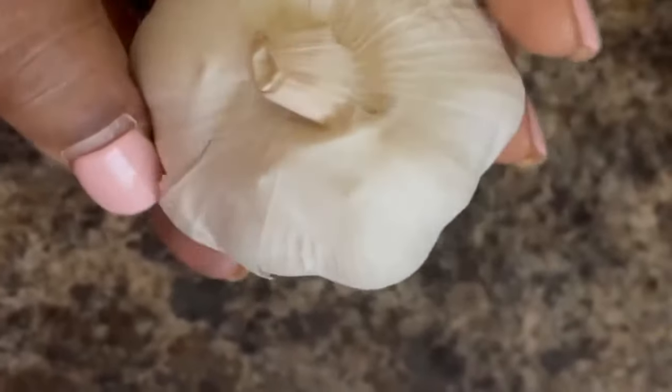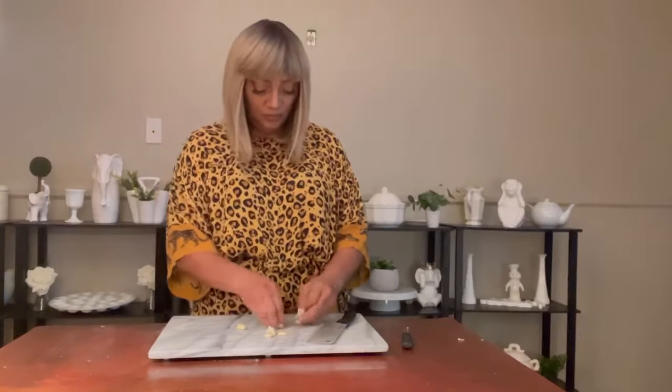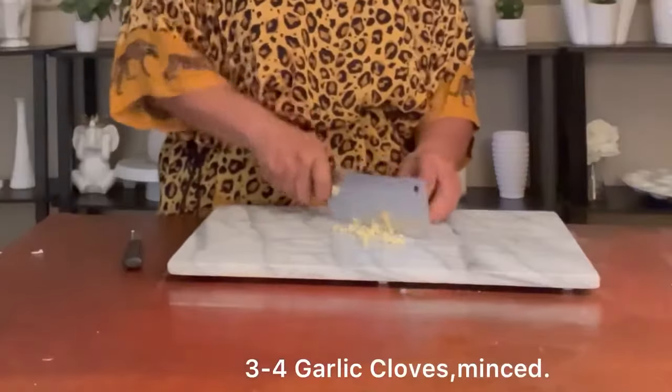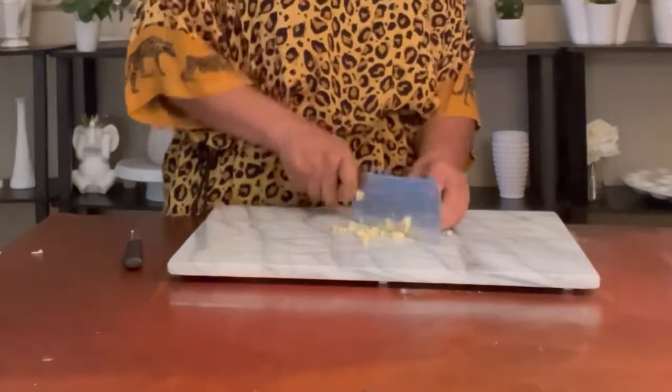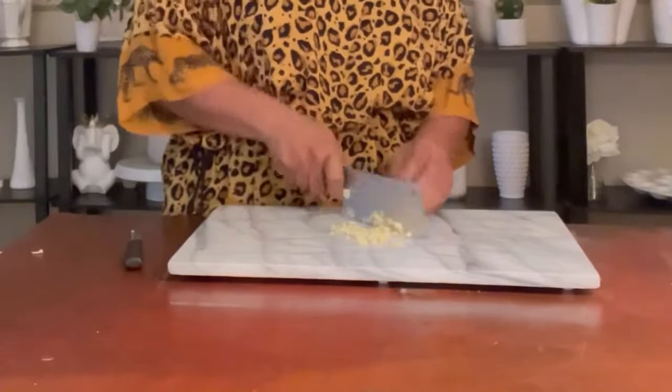Garlic is such a delicious ingredient that adds so much flavor. We're going to be using just a few cloves. Garlic is the seasoning of the gods. You can never have too much garlic and it's so easy to use. It's so versatile and it goes with absolutely everything. Fresh garlic is so delicious.